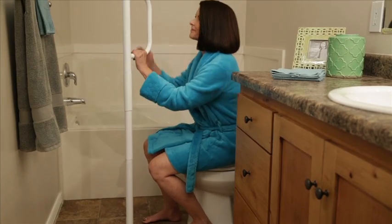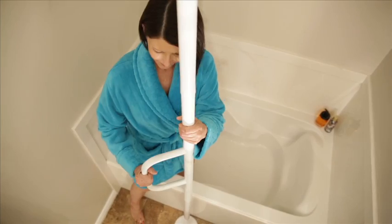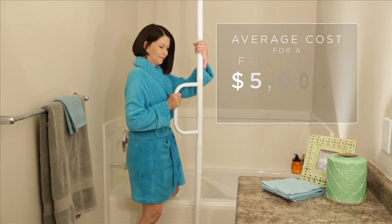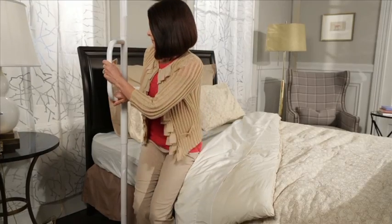Whether you need support while standing or extra stability while getting in and out of the shower, the Universal Floor-to-Ceiling Grab Bar from AbleLife can prevent costly injuries and give you the support you need to stand with confidence.